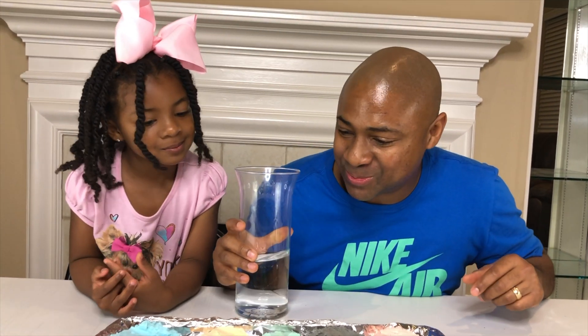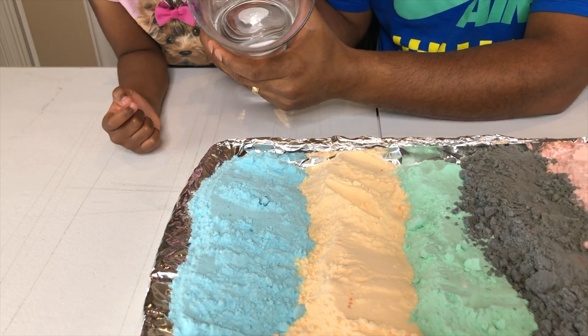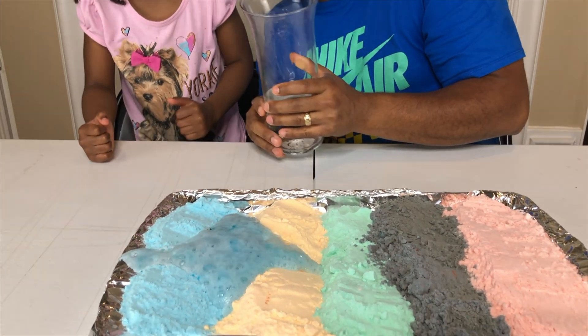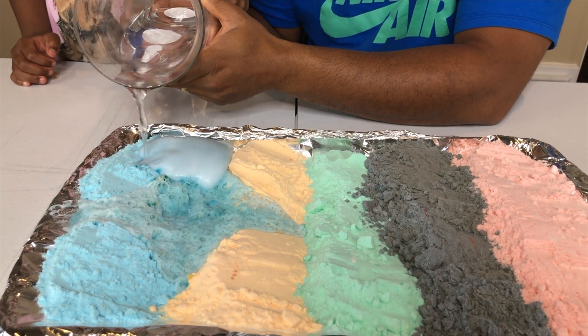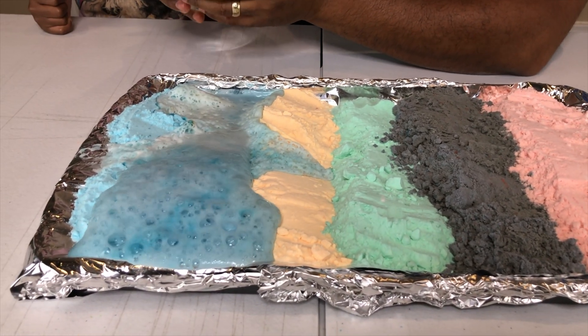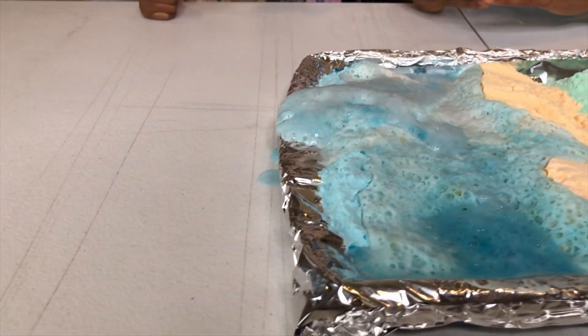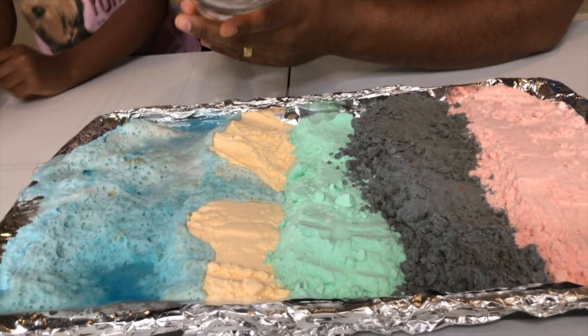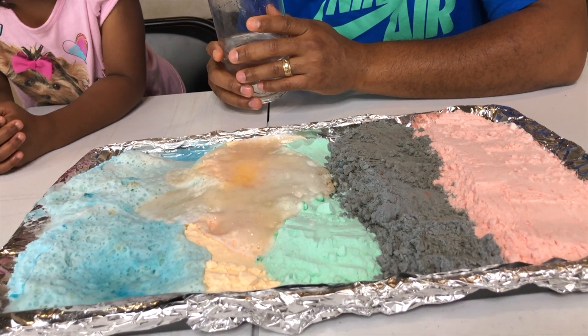So now we have all of our colorful rainbow colors. Now let's pour some vinegar to activate it. Where do you want to start with the vinegar, Sparkle? On the blue. All right, here we go — let's pour a little bit at a time because this could get very messy. Let's pour a little bit more on the blue to see if we can activate it. Wow, how cool is that? That's a big one down there. What color do you want to do next, Sparkle? Orange — so you want to do them in quarters. Whoa, that's a big explosion there.